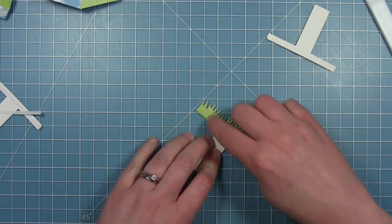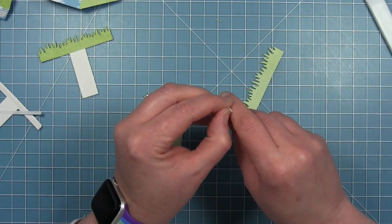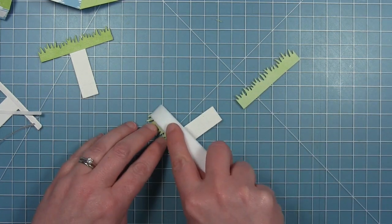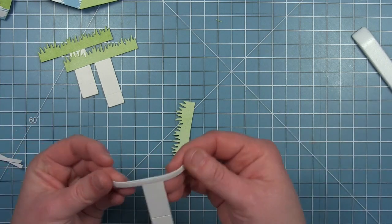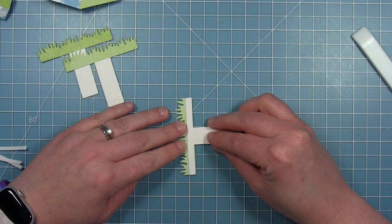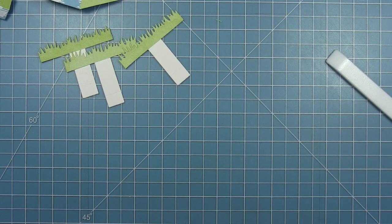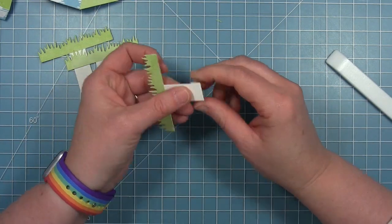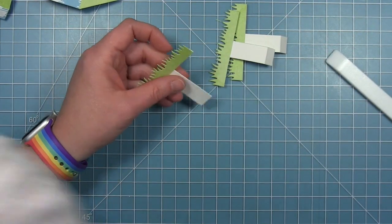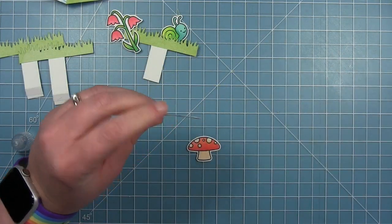I'm going to put these pieces of grass on each of these T-shaped tabs, just pulling off the liner paper. I decided it was easier to lay the T down on the grass — this is the back side — so it's easier to see the bottom part of the T and line it up. I am going to assemble my little scenes on each of these T pieces before I put them in the box because for me it works better that way. I'm folding those down on two of them and then cutting the tab off on the third one, which is going to be the center.